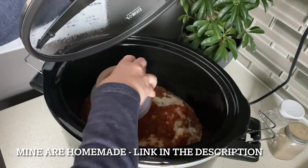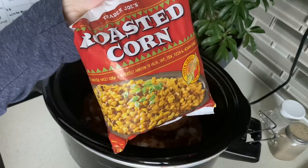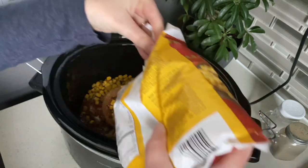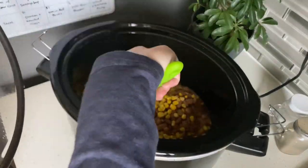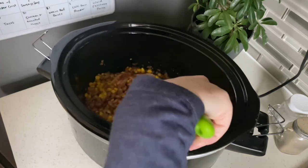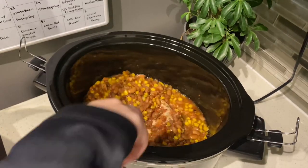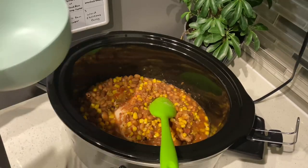After about an hour you'll add in one can of rinsed and drained pinto beans and one cup of frozen fire roasted corn. I made sure to stir every half hour or so. This is totally not necessary but it did help to make sure that my frozen corn and pinto beans thawed all the way and were also able to absorb some of the juices from the salsa.